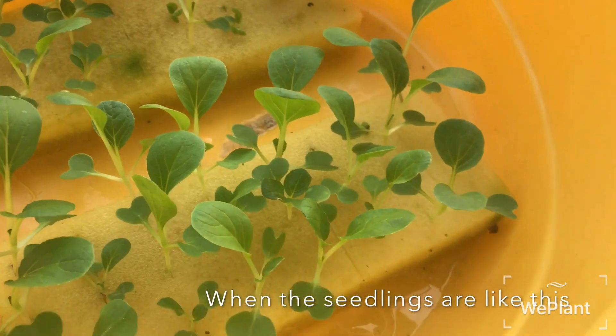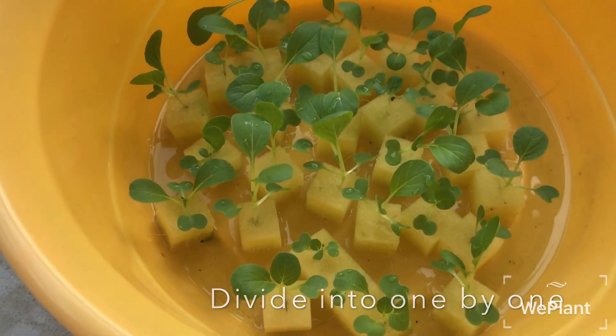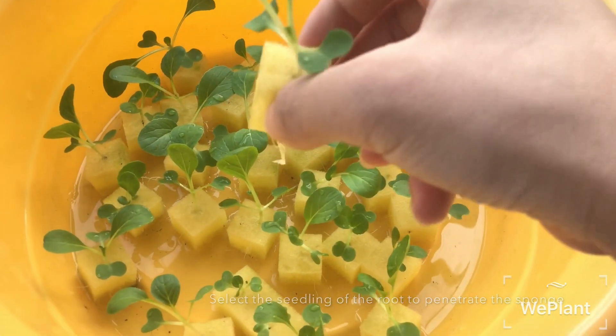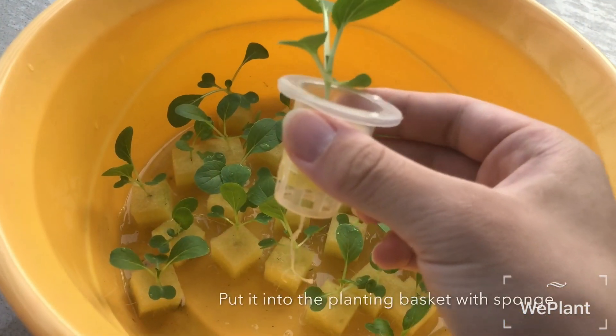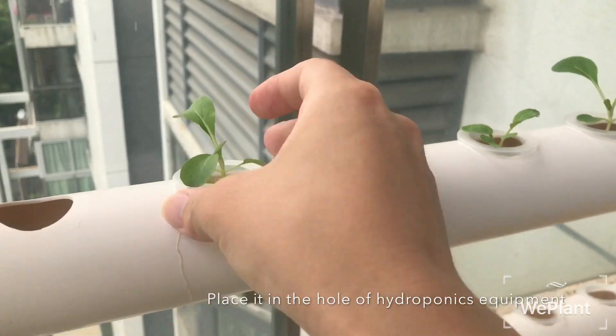When the seedlings are like this, divide them one by one. Select the seedlings whose roots penetrate the sponge. Put them into the planting basket with the sponge, and place it in the hole of the hydroponics equipment.